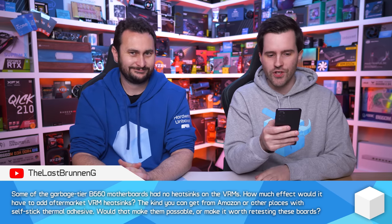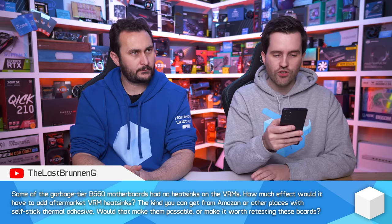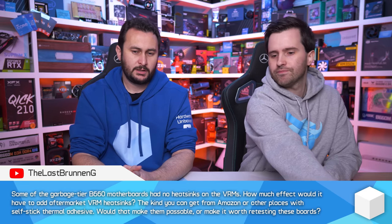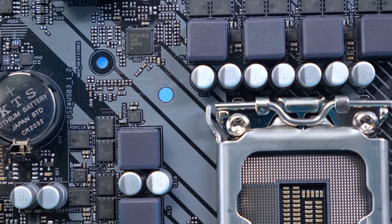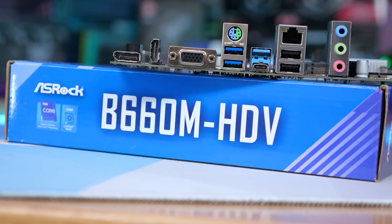Some garbage-tier B660 motherboards had no heatsinks on the VRMs. How much effect would it have to add aftermarket VRM heatsinks — the kind you can get from Amazon with self-stick thermal adhesive? Would that make them passable or worth retesting? It depends on the board, but by and large it's a waste of time. Adding heatsinks will lower temperatures to a degree if you get airflow over them, but boards that are just trash — adding little heatsinks isn't going to solve the problem. For example, the HDV board was power-limited to 100 watts, so adding heatsinks doesn't solve why it's a trash-tier board — the firmware hard-limits sustained power to 100 watts.